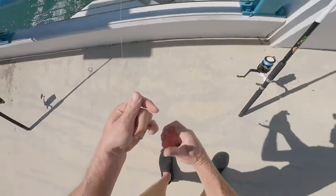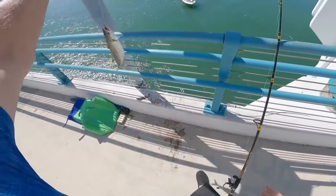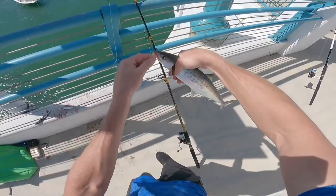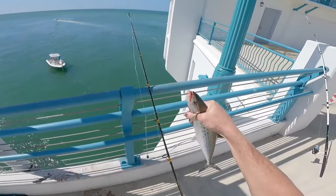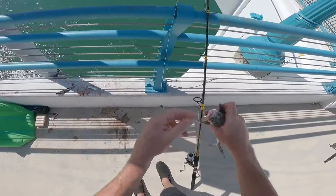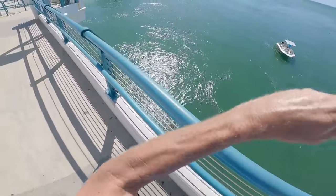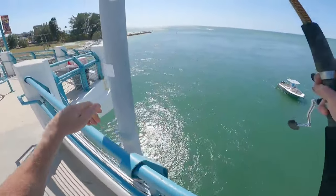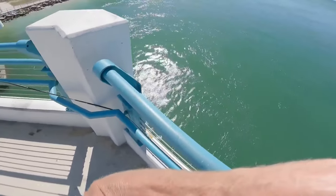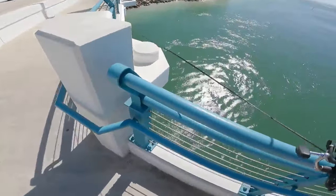Nice bait, nice bait! There's a mackerel — nice Spanish mackerel! I might have to bring him up to shore.